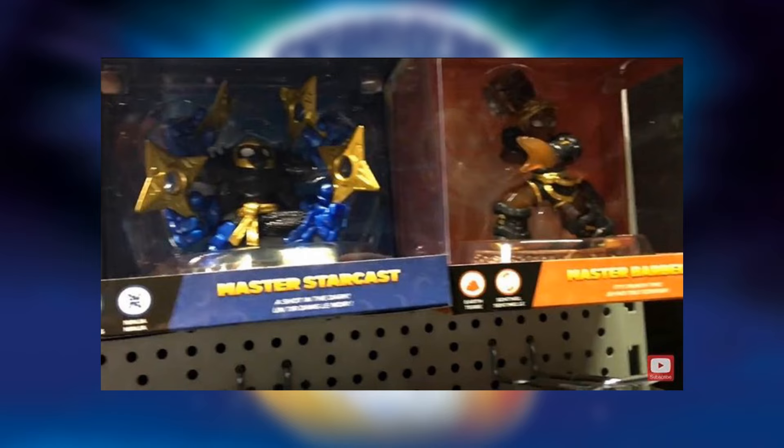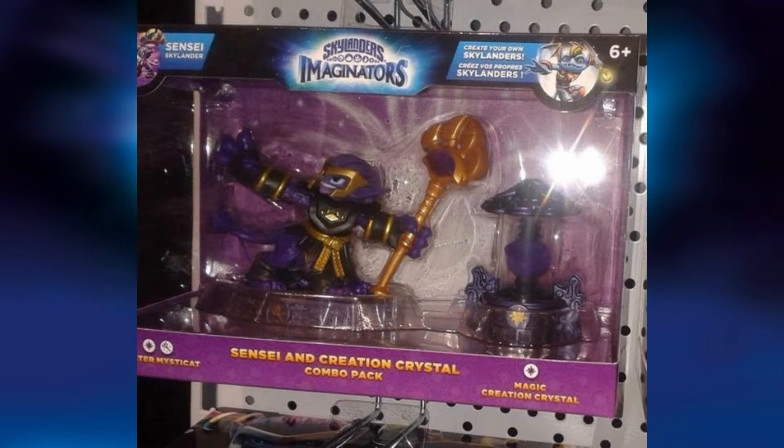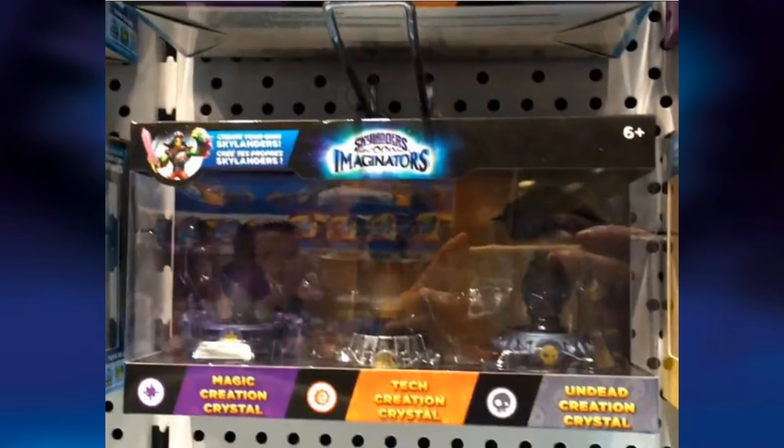We have the dual packs — here's Mystic Hat and a Creation Crystal, so the theories were correct about the dual packs having a Sensei and a Creation Crystal. Then here are the triple packs of Creation Crystals, which are also confirmed: a Magic Creation Crystal, Tech Creation Crystal, and Undead Creation Crystal. That's really cool packaging as well.